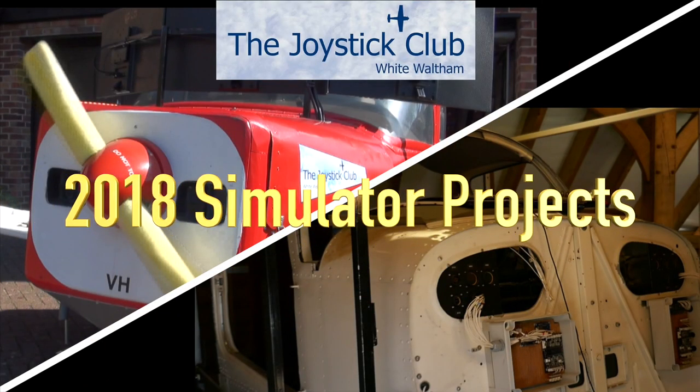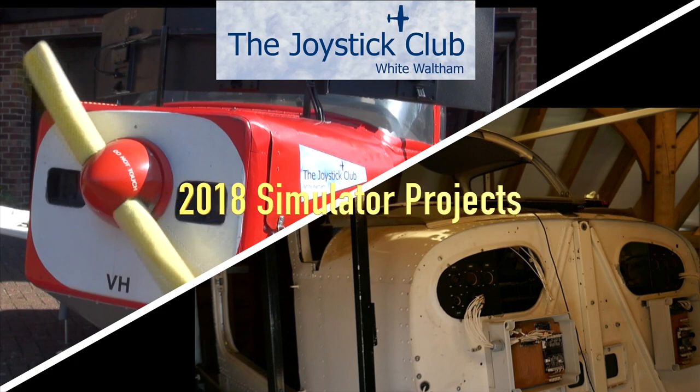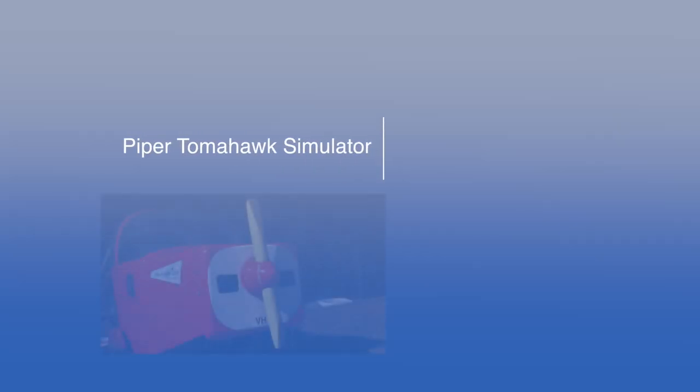This is a report on the enhancements we've made to the Joystick Club's Tomahawk simulator and an update on the progress of the Seneca sim.